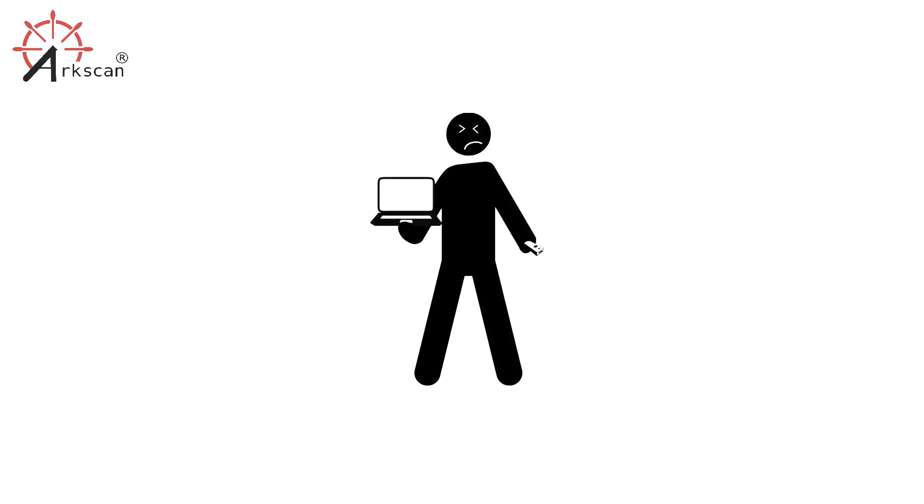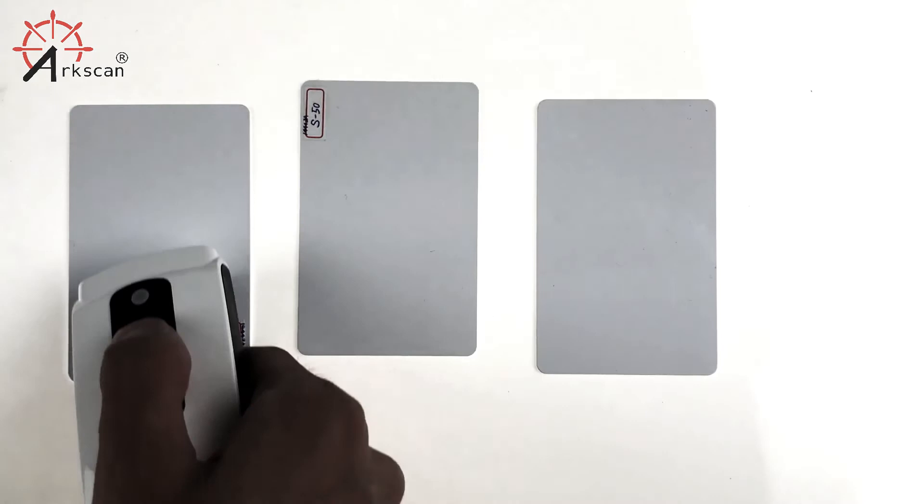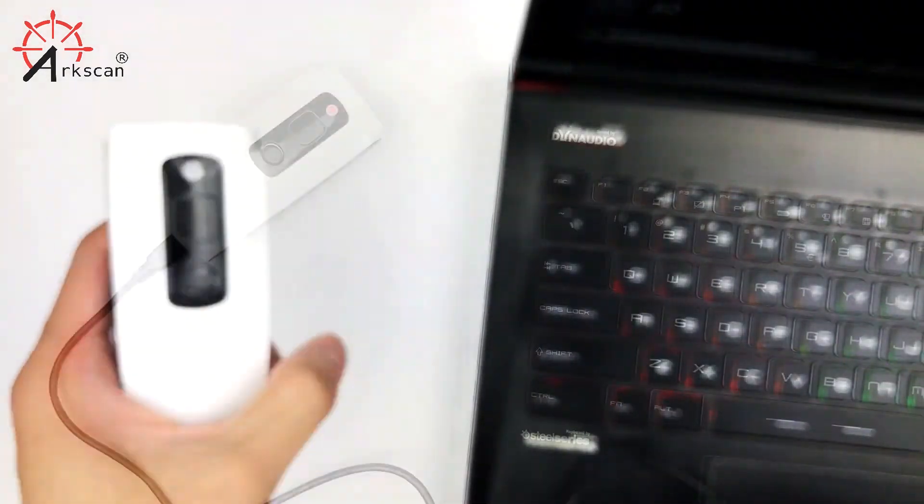If you want to use your NFC RFID reader without carrying a host device, you can use memory mode where you can first scan what you need, then view the scanned data later by connecting your reader to a computer.